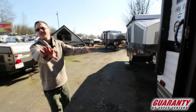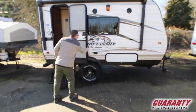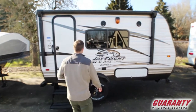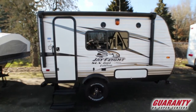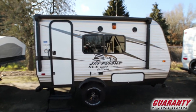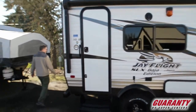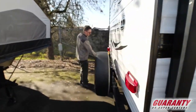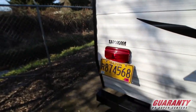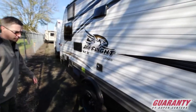Nice clean 2016 — get a shot back here and show how clean these graphics look. I can't believe it's a 2016; if I didn't know any better I would say it's an '18 or '19, it's just really clean. And as we walk around it, the tags are good for a little bit longer — that'll get you into summer before you have to renew those. Just nice and clean all the way around.